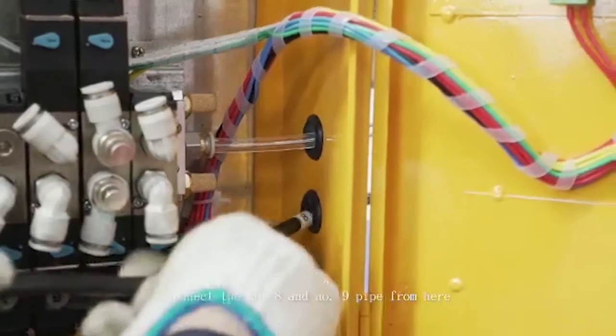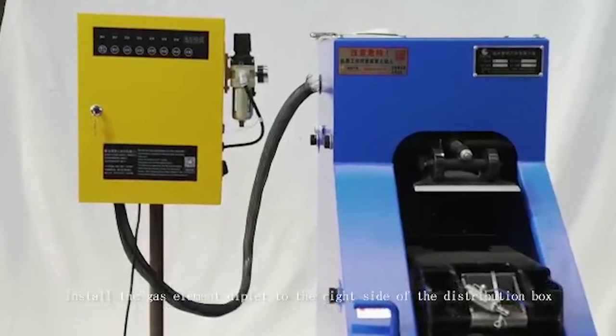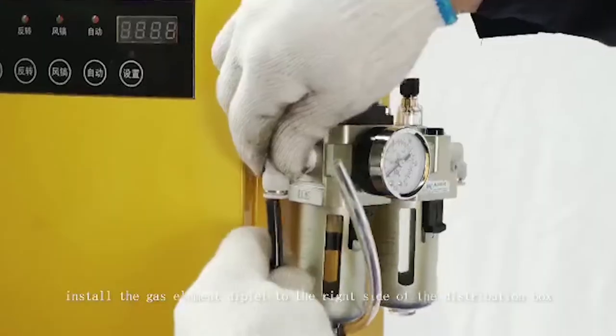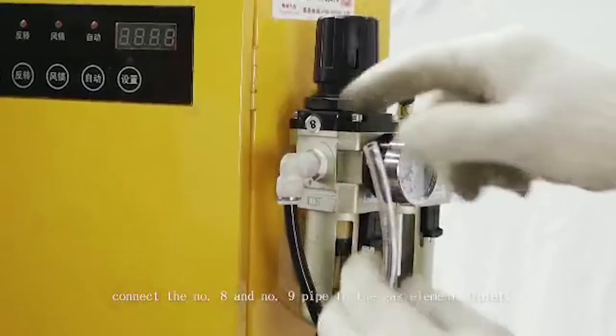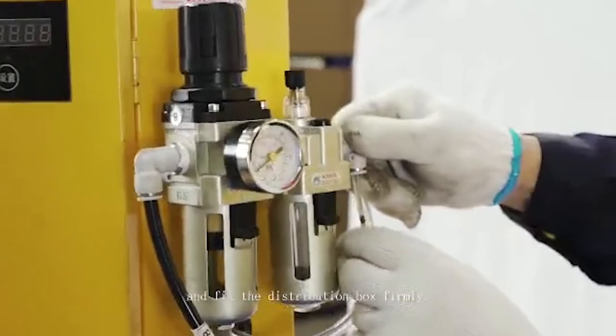Connect the number 8 and number 9 pipe from here. Install the gas element deplet to the right side of the distribution box, then connect the number 8 and number 9 pipe to the gas element deplet and fix the distribution box firmly.